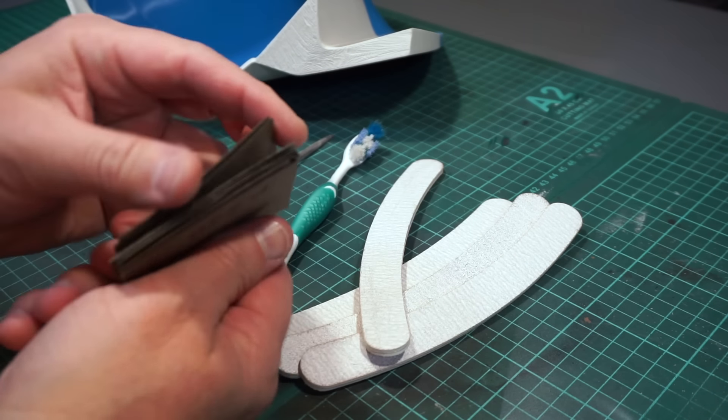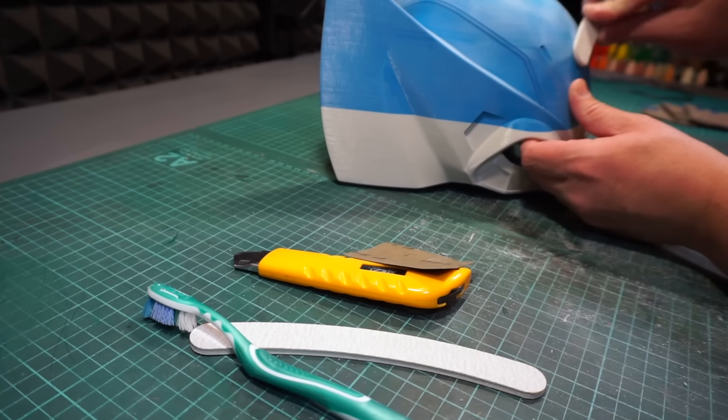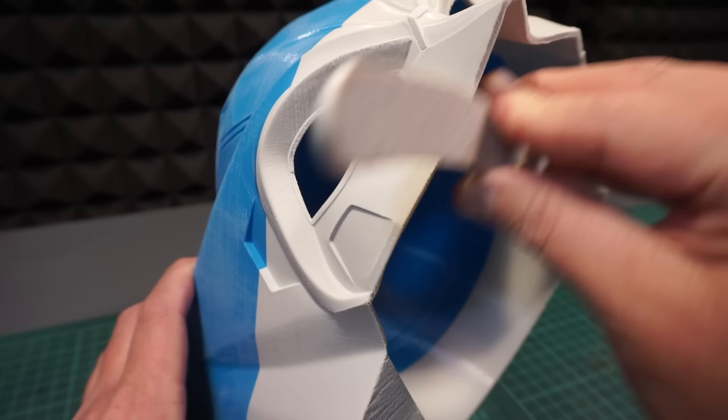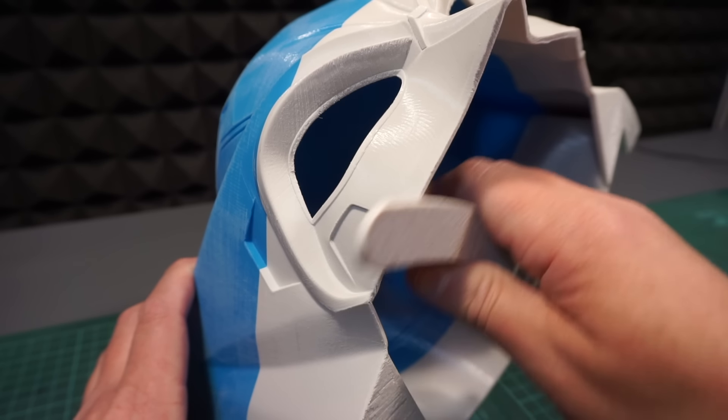Take comfort in the fact that this first part of the sanding is just a rough go-around — just enough to get rid of the most obvious stuff. All in all, it's just a four to five minute clean-up from start to finish.